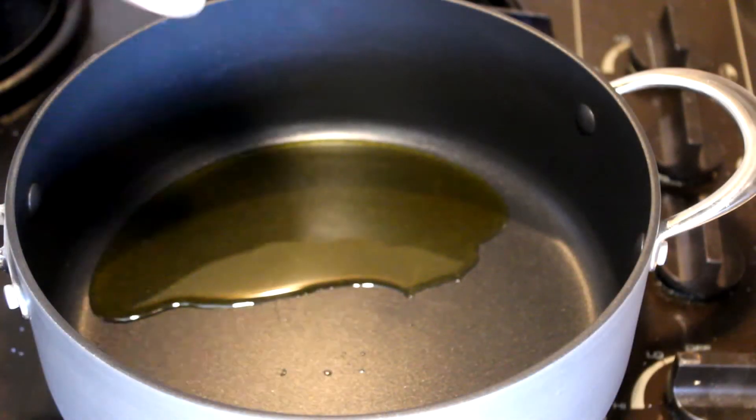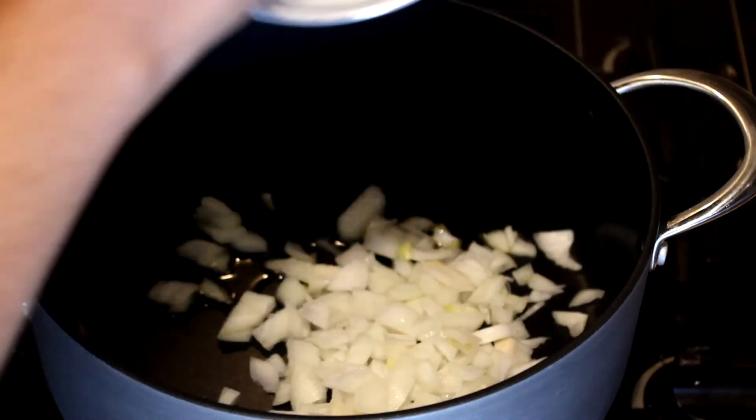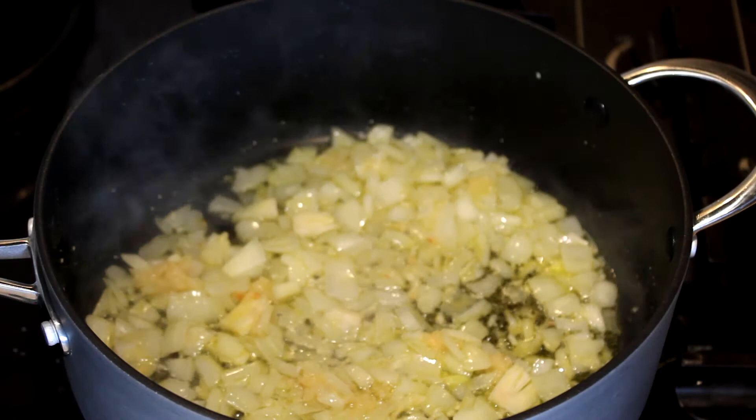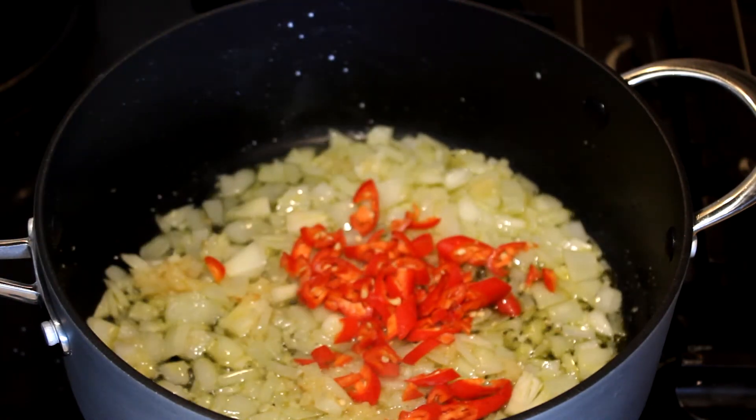I added one tablespoon of oil into the pan and I'm going to add the onions and cook for about two minutes until they're nice and tender. When the onions are tender, add the chillies and cook that again for about 30 seconds.